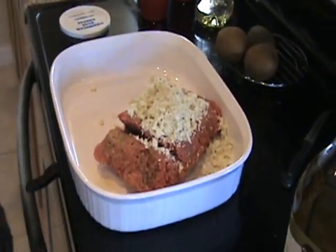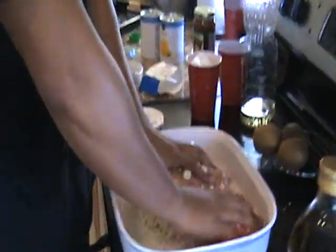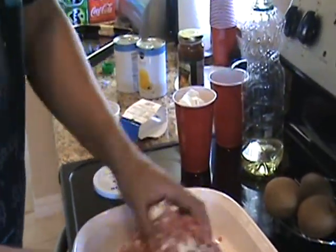Now wash the hands. I've got to psych myself up to touch this stuff. Alright. Now this blue cheese is going to mix right into the burger. Make sure you get all the cheese — all of it. You're going to need it.